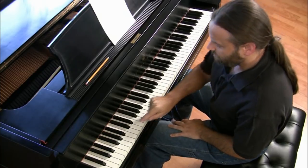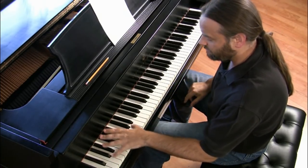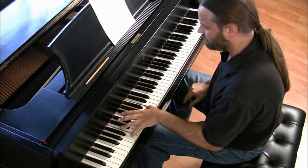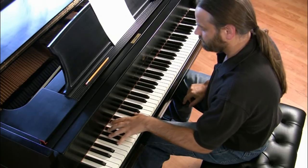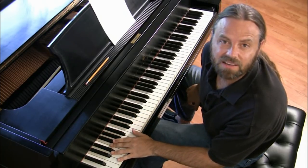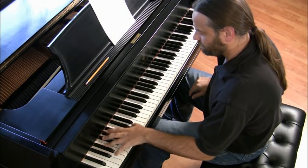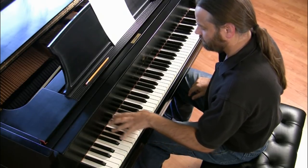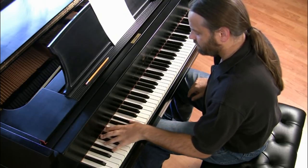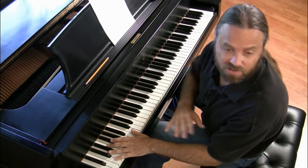Next we're going to play with an accent on every fourth note — one, two, three, four — and repeat that as many times as you'd like. Then we'll do an accent pattern in three — one, two, three, one, two, three. Repeat that as many times as you'd like. No tension anywhere.